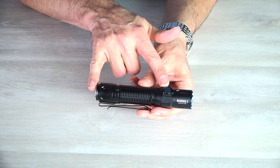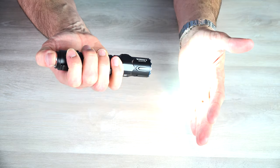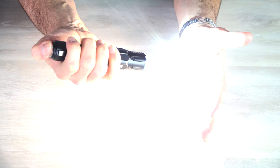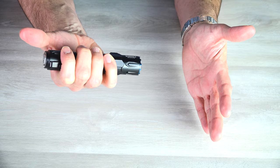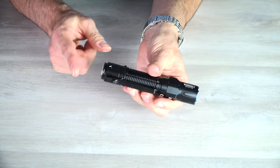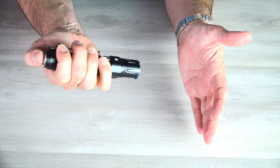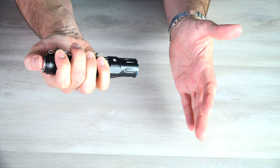You turn this light on and off with the two different buttons, and they both function differently. The tail button has two different configurations. The factory configuration is that half press is medium brightness and full press is turbo — these are momentary, so you can half press and let go. Or you can tap it and it comes on and stays on; tap it again and it goes off. To switch configurations, hold the tail button down and press the side button. In configuration two, half press is turbo and full press is strobe — all momentary, so tapping does not leave it on in turbo or high.